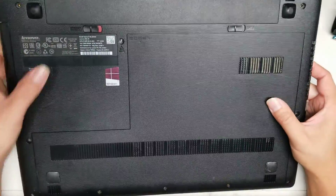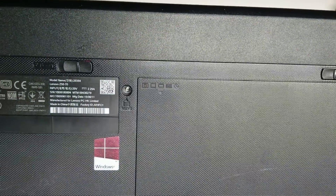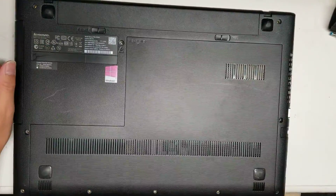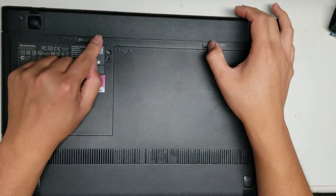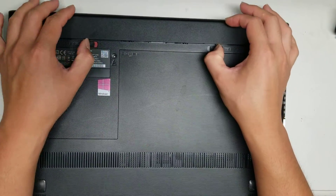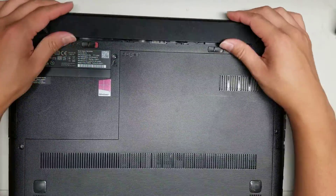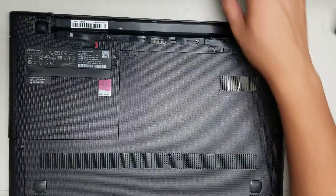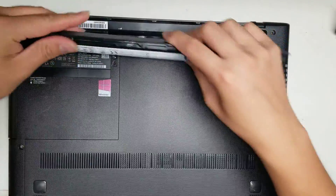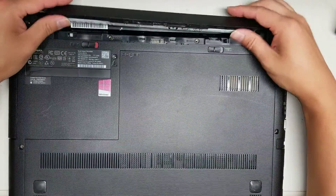Alright, I'm going to show how to open up and disassemble this Lenovo Model Z50-70. This one had a liquid spill. First thing, if you have a liquid spill, you want to remove the battery and disconnect the power, make sure the computer's off. To disconnect the battery, just slide these two tabs to the outside and it'll pop out. When you put it back in, there are little notches — make sure you put the notch in first and then swing it down.